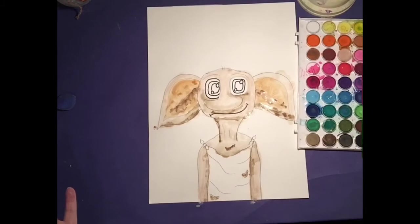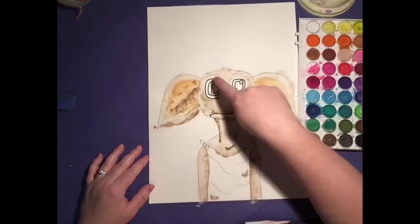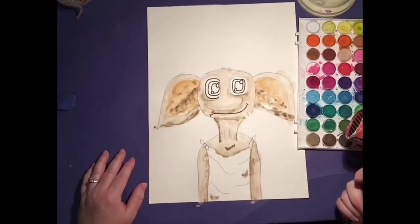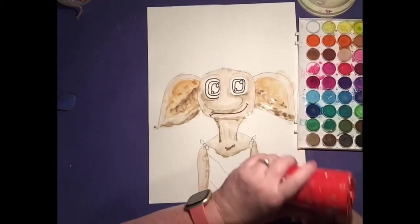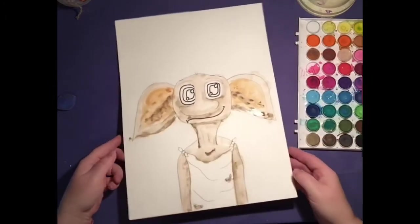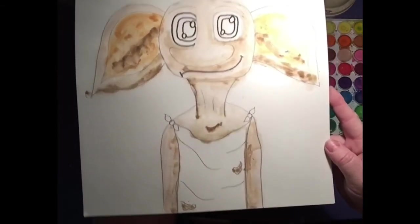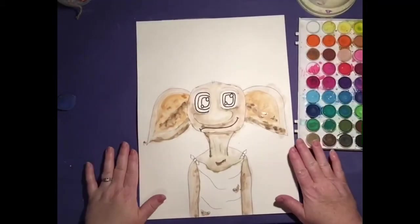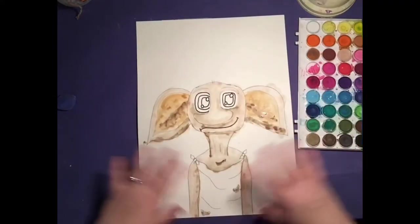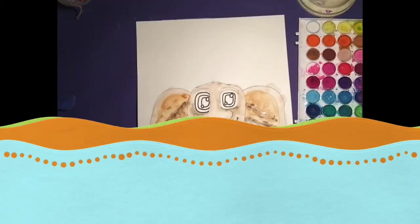I noticed I didn't outline that black on that eye — I did this one, but not that. That's okay if you forgot. What I'm going to do is blow dry this now. Let me give you a close up so you can see the shadows — see the shadowing in there? Doesn't that look good? So it's a good time to pause me, get caught up, then blow dry it or take a break and let it dry. It should be dried completely before you go to the next step.